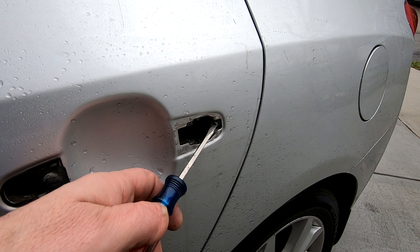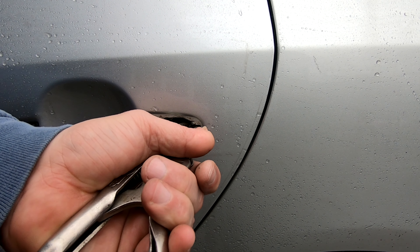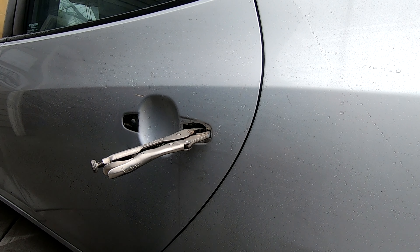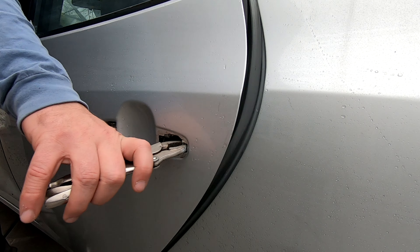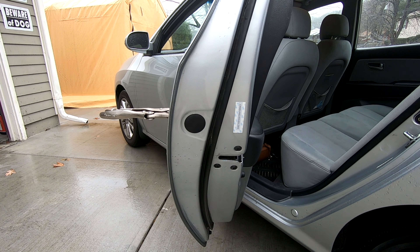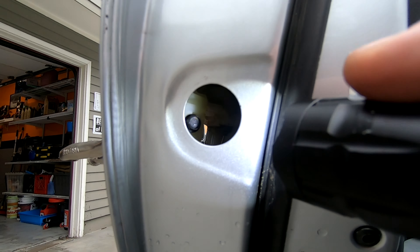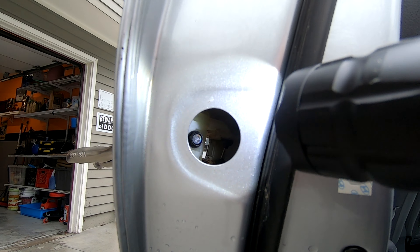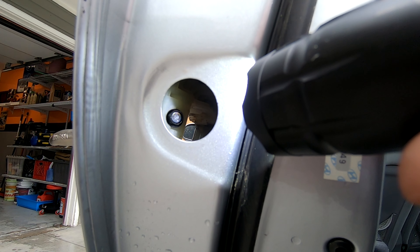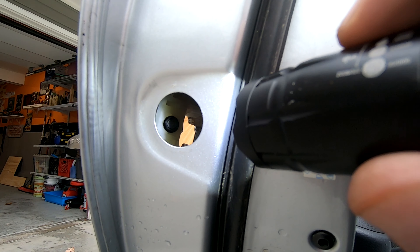Now I'm going to get this bolt out. I'll put a set of vice grips on it just to lock that in place. I should open the door first — reach inside to open the door. On the side of this door you're going to see a cover that needs to come off. Take a screwdriver and pop that off. Inside here is an 8 millimeter bolt that needs to come out so we can get that nut off for the door handle and install the new one.